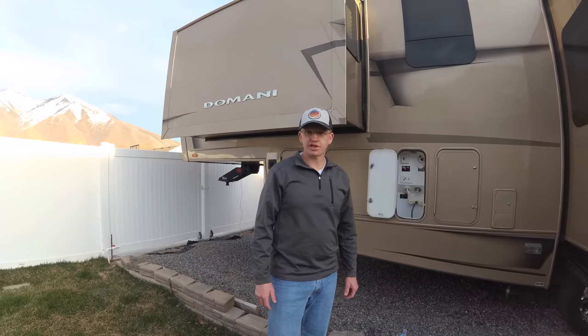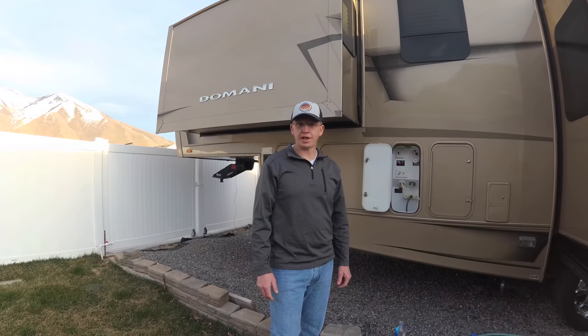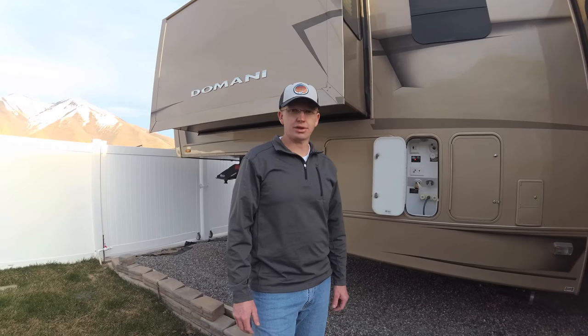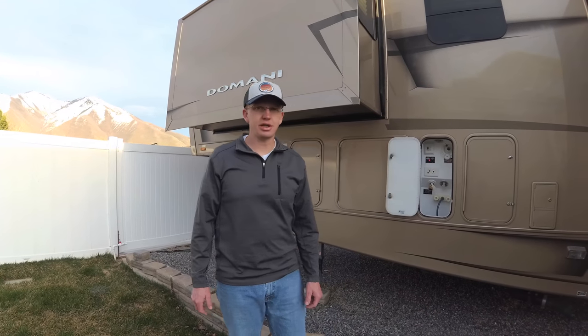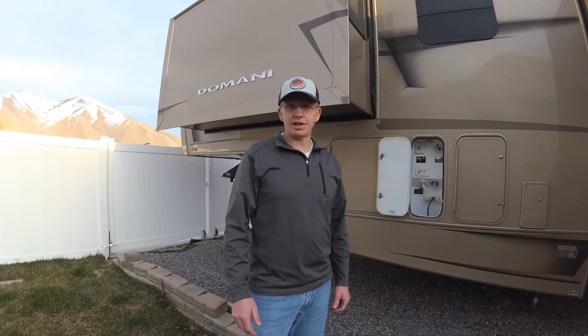Today we are going to go through how to sanitize the fresh water tank. We're on our way back from our trip last weekend and Kara asked me have we ever cleaned our fresh water tank and I said no. She asked do you think it was clean before we bought it and I said no — this is a ten-year-old trailer so it's probably about time to get it cleaned.